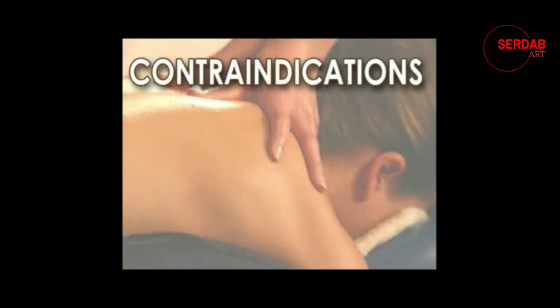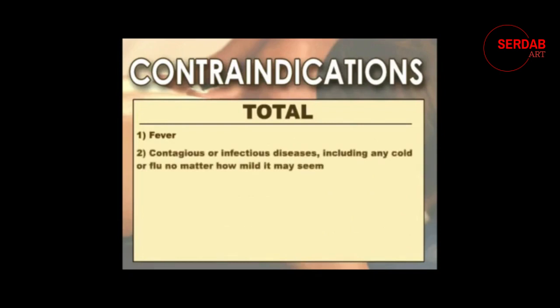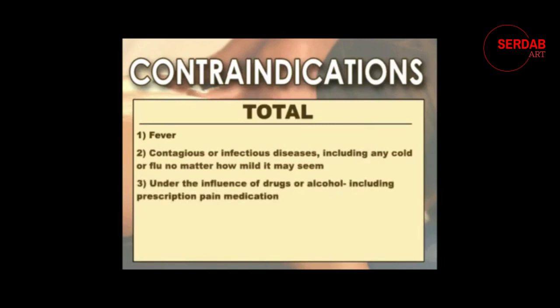The first group of contraindications is called total contraindications. If anyone has any one of these conditions they're not allowed to have a massage at all. These include: fever; contagious or infectious disease including any cold or flu no matter how mild; anyone under the influence of drugs or alcohol including prescription pain medication; anyone with a recent operation or acute injuries; and anyone with neuritis or any skin diseases.